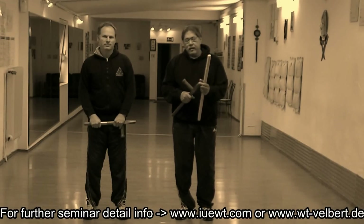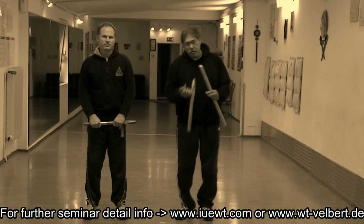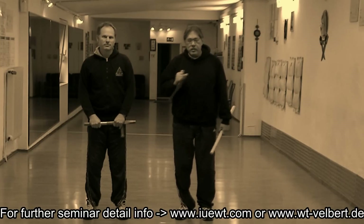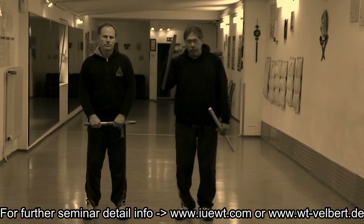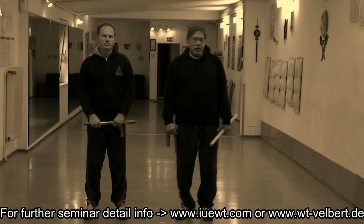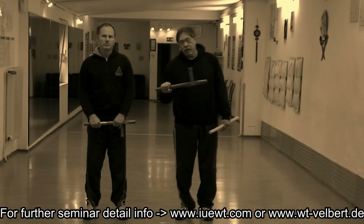It's not a seminar where you're going to be doing tricks. It's a seminar where you're going to understand how to make a transition from Tantfa to empty hands, to using the weapon, to making the hits, and the different aspects of using the Tantfa.